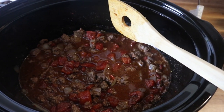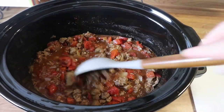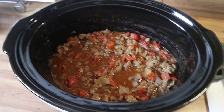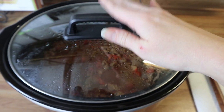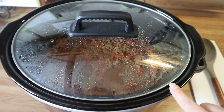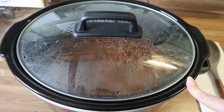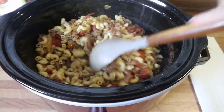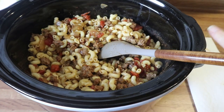I just came in to check on this and give it a little stir, make sure everything is well mixed — y'all, this smells so good. This still has to cook for about an hour. I'm going to put the lid back on and let it finish up, then I'll cook the pasta, drain it, and add it in. I've gone ahead and cooked my pasta about three quarters of the way, drained it, and added it in. Putting the lid back on to cook for about an hour.